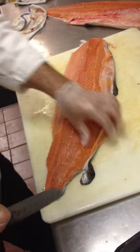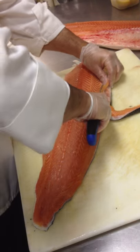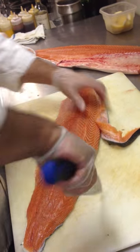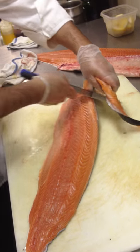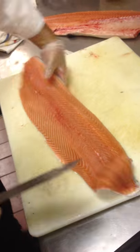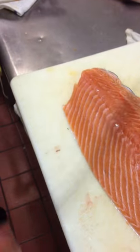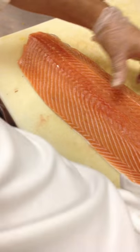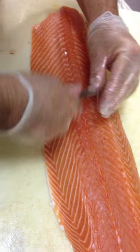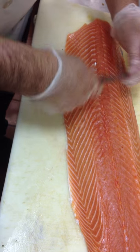Same thing — take that down. Now all these needles have to come out. We use the back of the knife to expose them, flick them up, take the needles out on an angle, not straight up, because they go in on an angle.